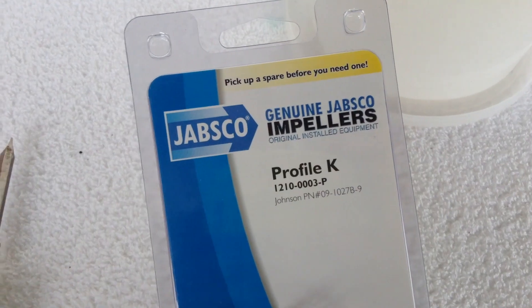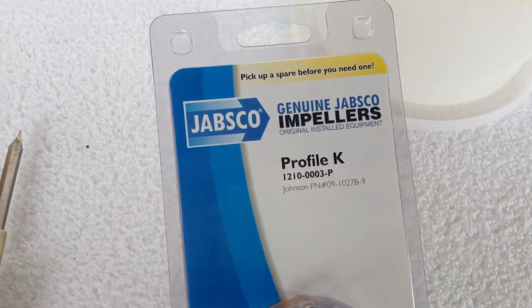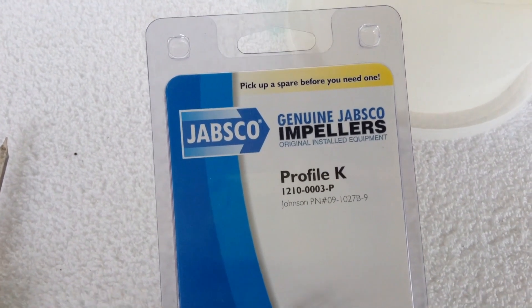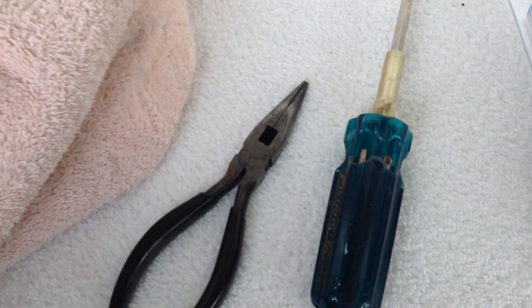So I'll start by showing you the parts we need. This is the impeller blade for my raw water pump — you'll have to make sure that you've gotten the correct one for your pump. You'll also need a flat-bladed screwdriver and a pair of needle-nose pliers.